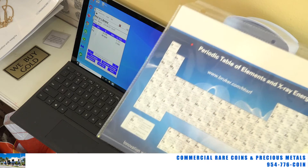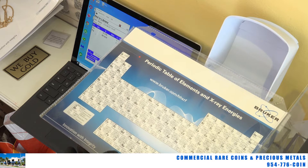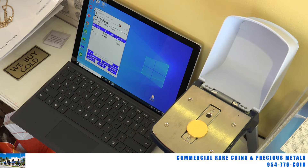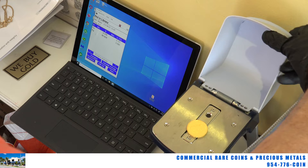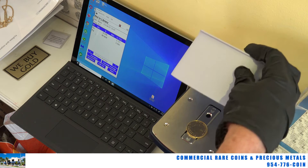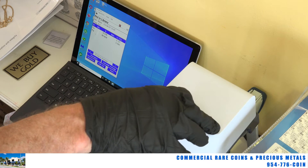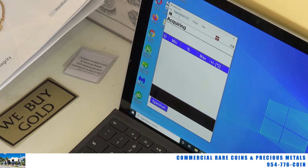There's a periodic table of elements right there that we use, showing all the different elements we'll be looking for on our screen. I'm going to put the coin over the window, close the lid on this, and we're going to shoot it. This is x-ray, so this is a heavy steel lid that keeps things safe. I'm going to pull the trigger right here, and you'll see that it's acquiring.